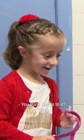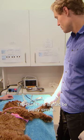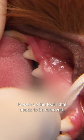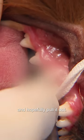You think I'm up to it? No. The plan here should be pretty simple — it is a matter of just trying to get an instrument between her baby teeth and her adult teeth, loosen up the tooth that needs to be removed and hopefully pull it out.